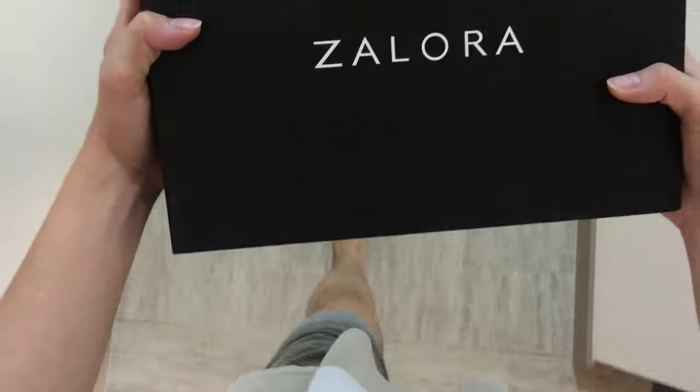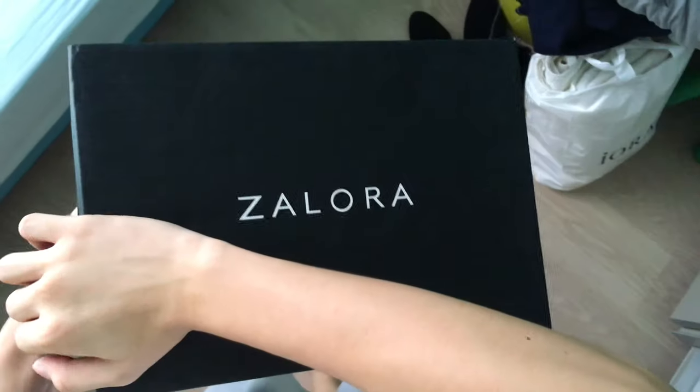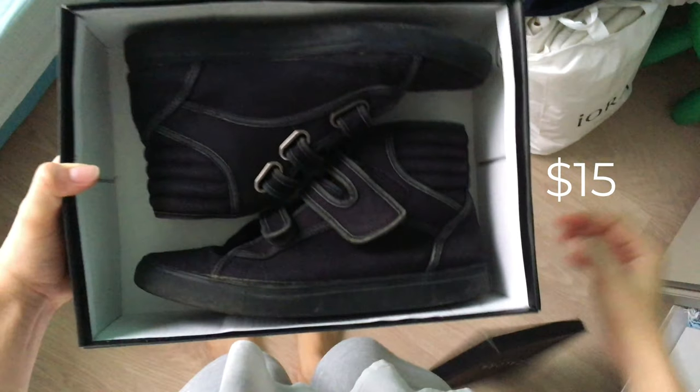So it all started like this. One fine day, I received a package in the form of a shoebox. Who knew what was inside? It could be underwear or gold. But alas, it was a pair of $15 shoes that I bought online. And they had velcro straps. So I put on my big boy shoes and I went outside so that I can get some exercise.